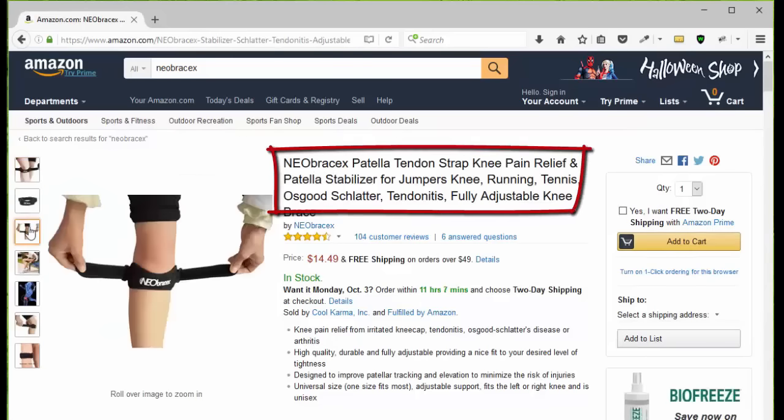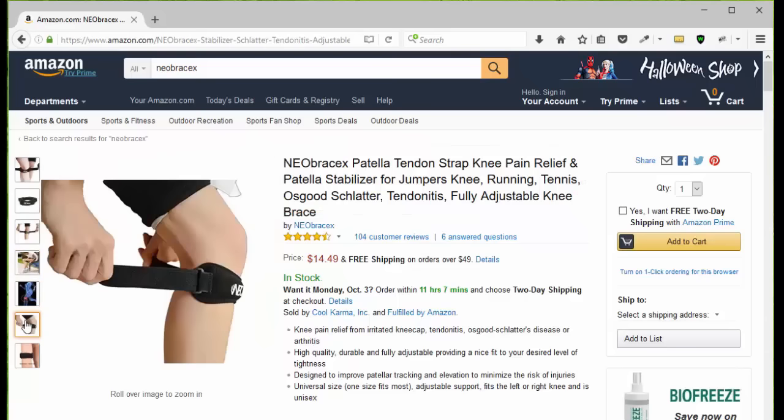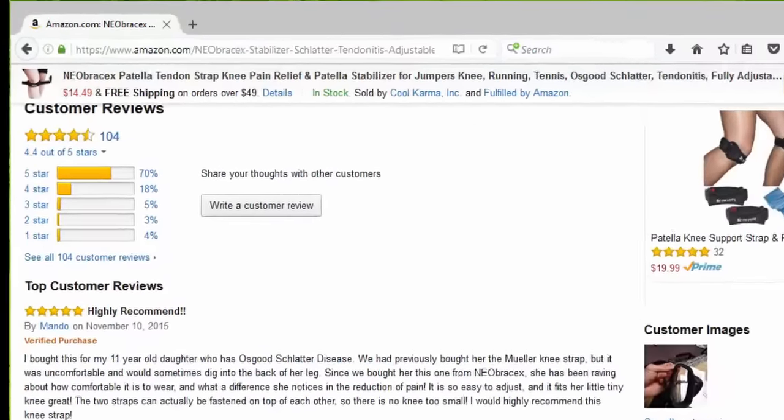Take a look at the pictures so you can see what it looks like, how it works, how to put it on, the benefits and how to use it. Then you can click Add to Cart, or you can go down the page and take a look at the customer reviews.